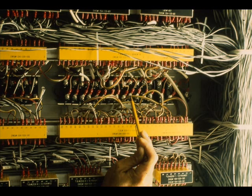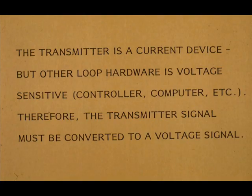This is Input Module 25717. The input module converts the 4 to 20 milliamp transmitter signal into a 1 to 5 volt signal. The transmitter is a current device, but other loop hardware is voltage-sensitive — controller, computer, etc. Therefore, the transmitter signal must be converted to a voltage signal.